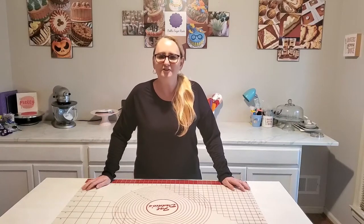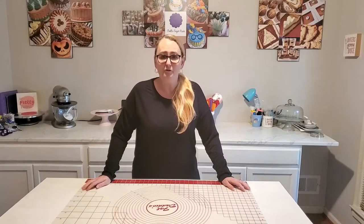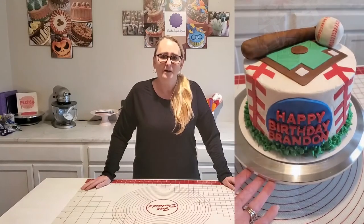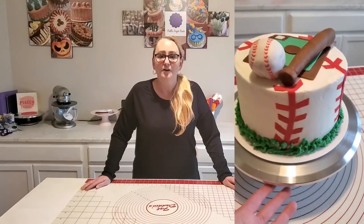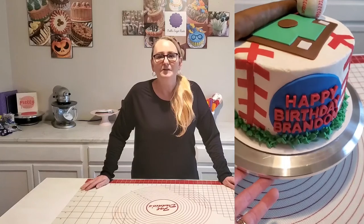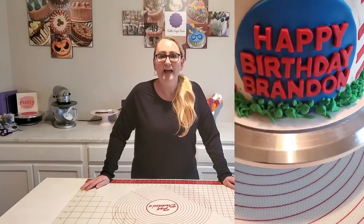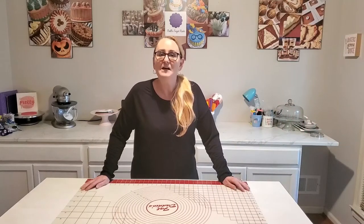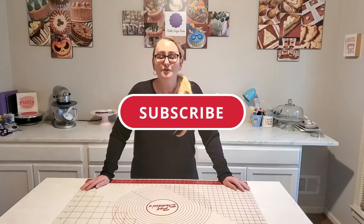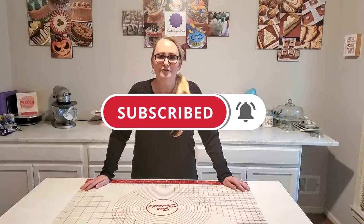Hi everyone! Welcome to Shell Sugar Rush — welcome back if you've been here before. Today I'm going to be making this adorable baseball cake for my nephew's birthday and I thought I would take you along on that journey. If you want to see how I make this adorable cake, stick around. And if you enjoy videos like this, make sure you hit the subscribe button and the notifications bell so you'll be notified when I upload more videos in the future. So let's get into it.